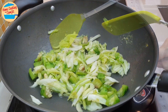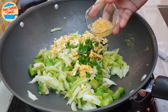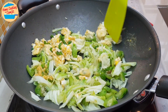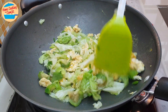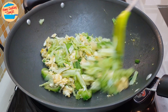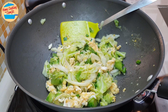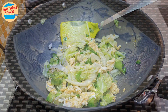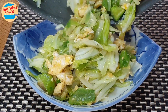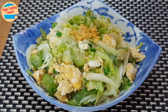Switch on the heat. Add in the egg, chopped spring onions, and garlic in oil. Give it a quick stir to combine. This should be served immediately once it's ready, so I'm going to dish out and serve. Top up with a bit of garlic in oil and chopped spring onions.